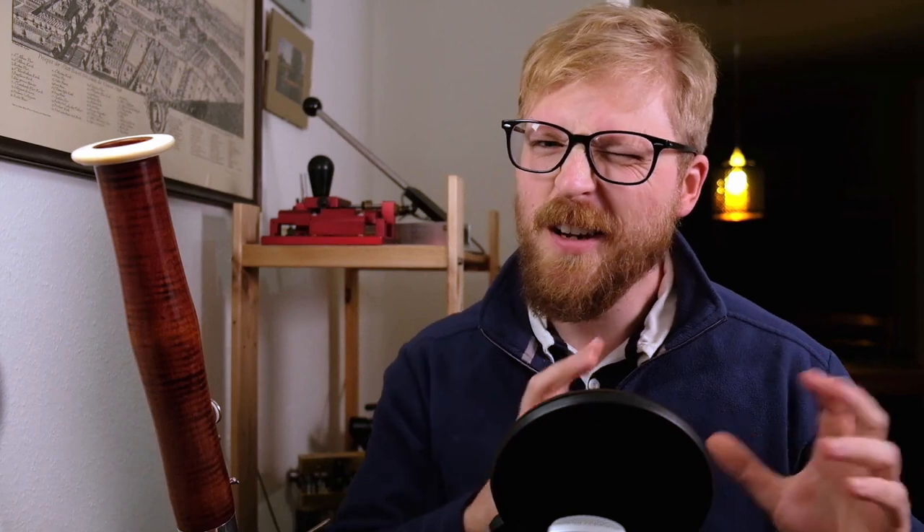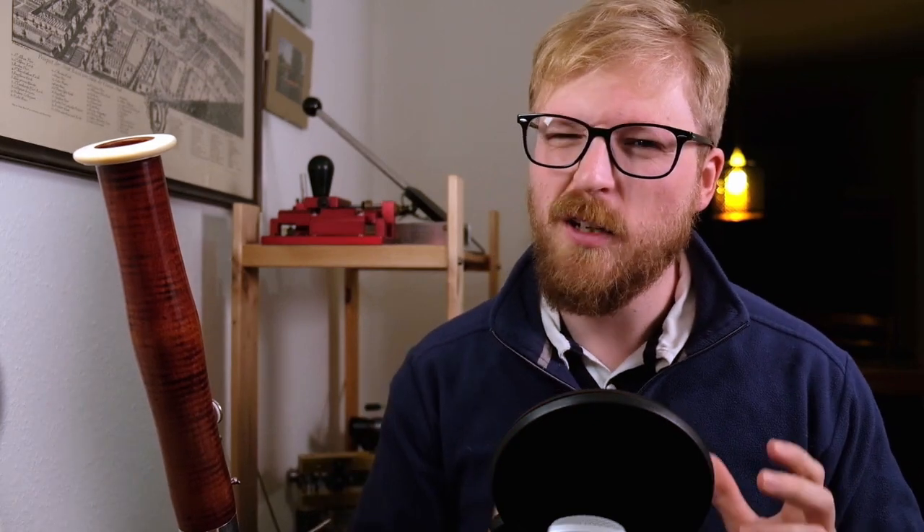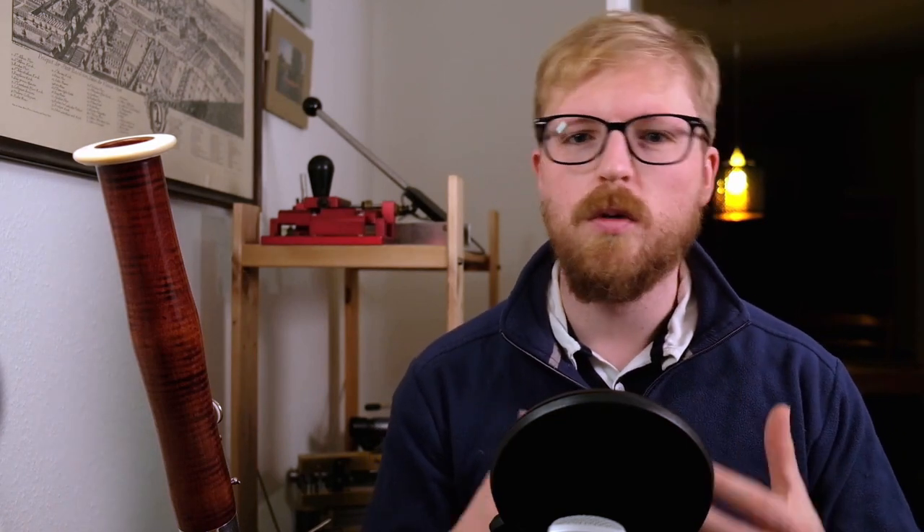Having worked with a number of historical bassoons in my career, I've found that many makers tend not to care a great deal about the ergonomics of the keys for the right hand little finger. In any case, the keys on the boot joint of a Baroque bassoon are not laid out in a way which will allow you to do the sort of quick transition from one key to the next as a modern bassoon would.